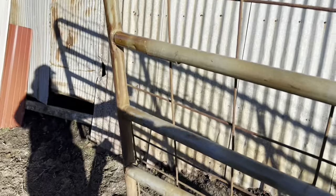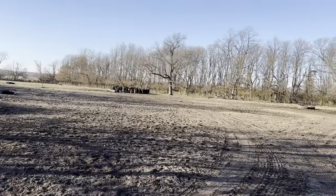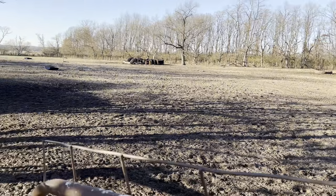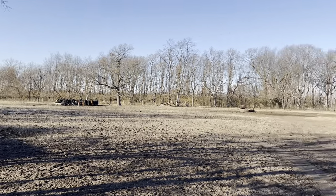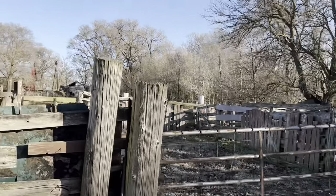Don't forget to shut the gate, because the cows will not even be on your farm by morning. Happy cows over there. I guess I gotta go shut their water off — we'll see if they're happy.